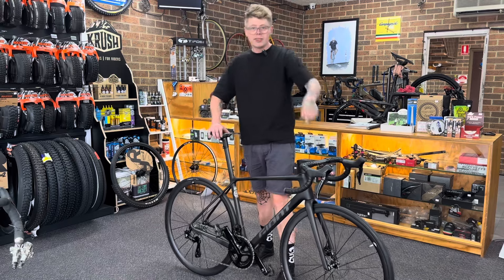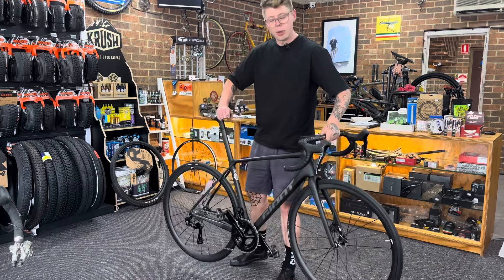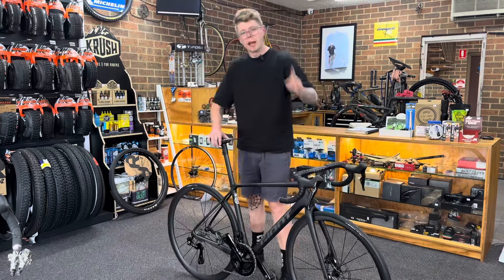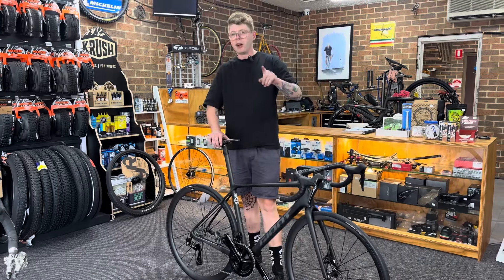Then we're going to guess the weight. I'm going to say maybe in the five kilo range, but come right back — we'll weigh the bike and we'll find out.